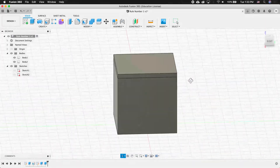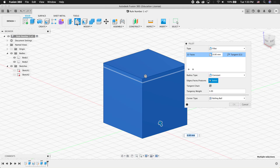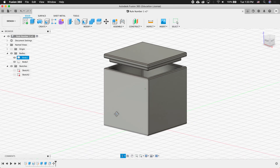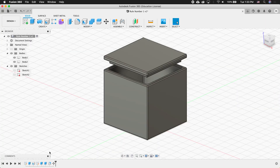Now I have two bodies — a box and a lid. I can highlight everything, click the Fillet command, and make a half millimeter fillet. I can select the second body, press M for the Move command, and move it up. So here I have a box with a lid that fits inside. The problem is all of my design history is at the bottom of the timeline in the main feature of my browser.